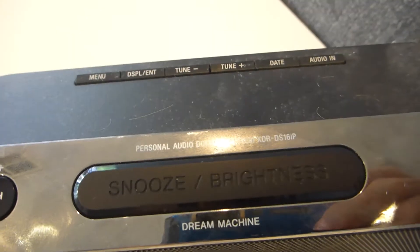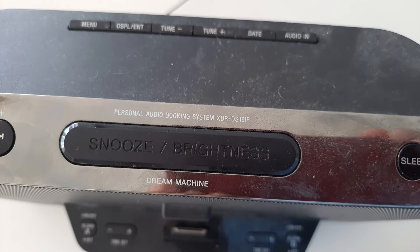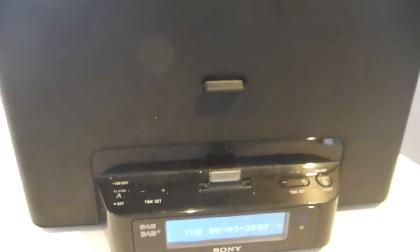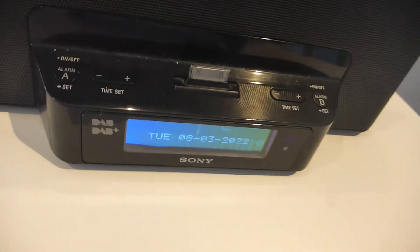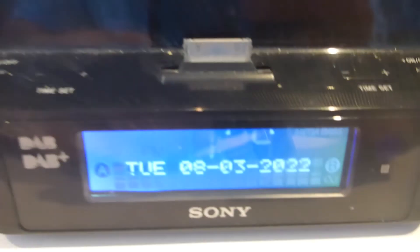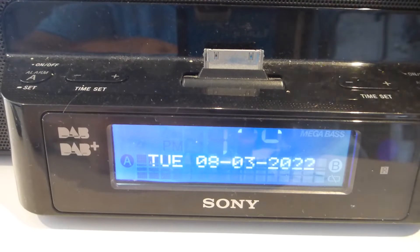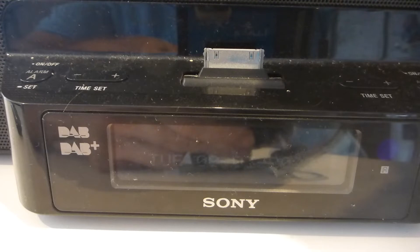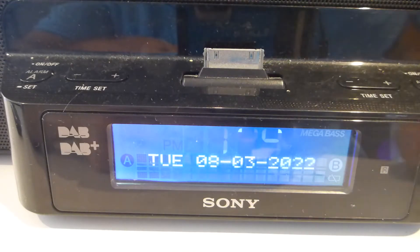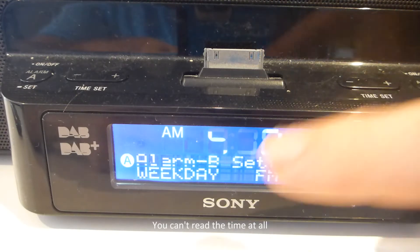Today's little project is a Sony auto docking clock radio XDR-DS16IP. The problem with this fella is the display - you can see pretty clearly that some of the lines are missing. Pressing the dimmer, the backlight is alright, but the lines are getting fainter and fainter and harder to see. That top display is pretty stuffed.